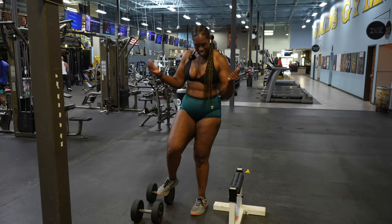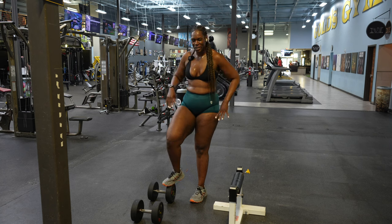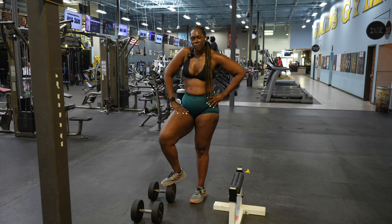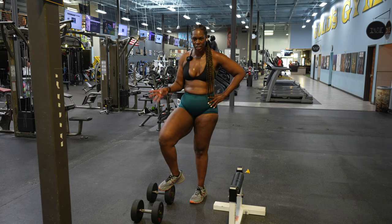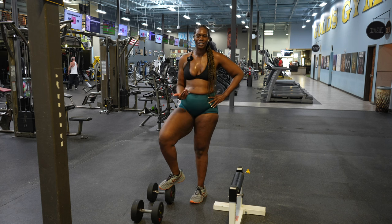Good morning, you guys. Funny story — I never turned my mic on. So today's video is going to be a voiceover. Just ignore what I'm saying right there. I just wanted to introduce the fact that I'm doing a voiceover for today's glute day.